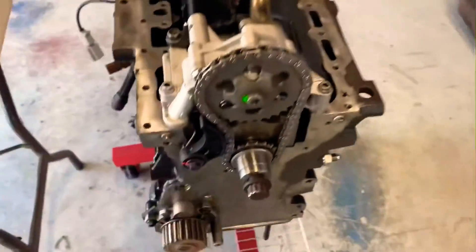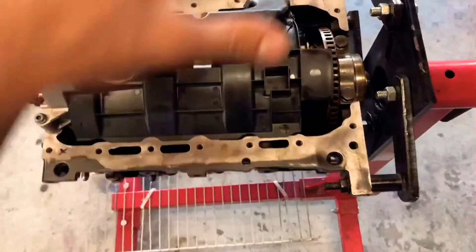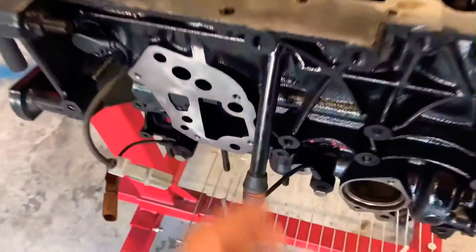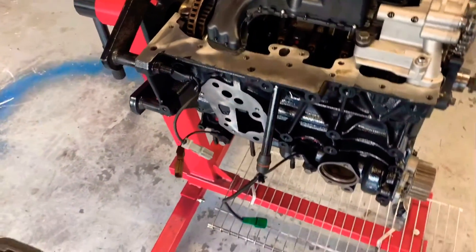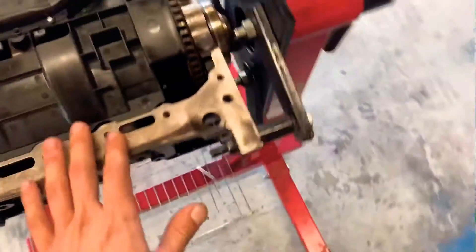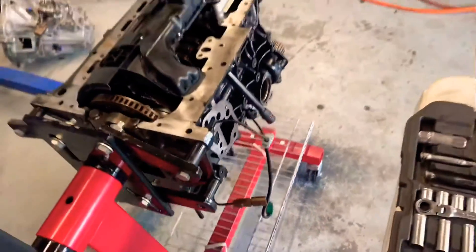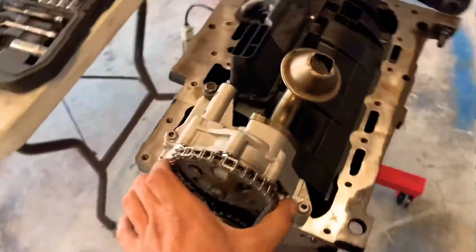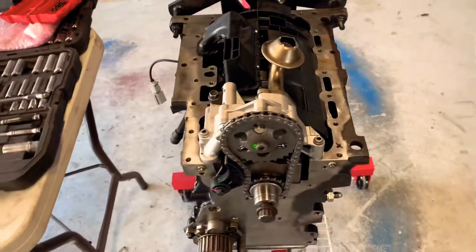The bolt and everything's torqued down to spec — that's the tensioner. That's pretty much how it will look on your engine, ready to drop the oil pan and keep assembling the engine from there. Also, another thing I forgot to mention: it is possible to run the stock oil filter housing, but you will have an increase in oil pressure and you might have some issues — the oil light might be flickering on and off. So I'm gonna put a picture of the sandwich plate I'm gonna be using to be able to run the 1.8T oil filter housing. But yeah, this is pretty much it — all you've got to do is drill this hole and do a little customization there. Other than that, it's not a big deal.